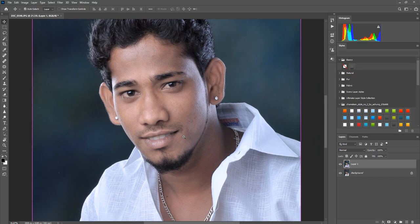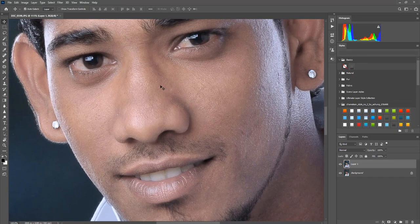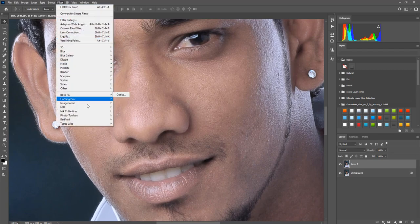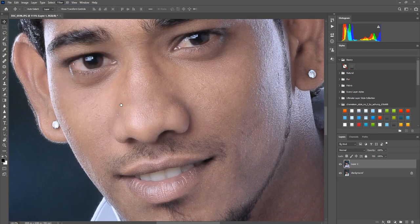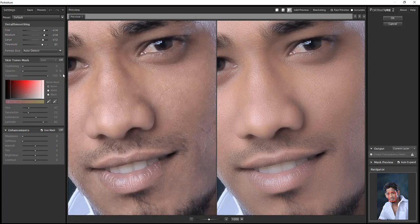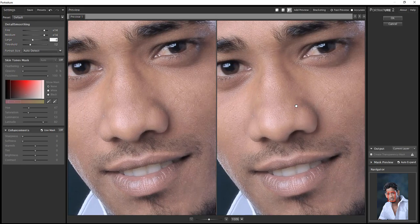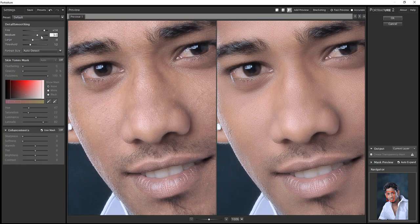Now we are going to do a little bit of softening. Go to Image, Portraiture. We are going to apply Portraiture with fine, medium, and large threshold settings. We are going to increase the threshold value and change the large value. We will use the digital output — medium, large, and large. The amount of output is fine.